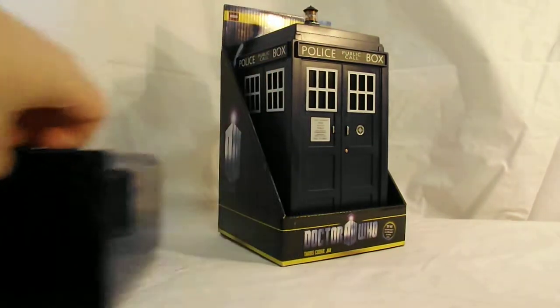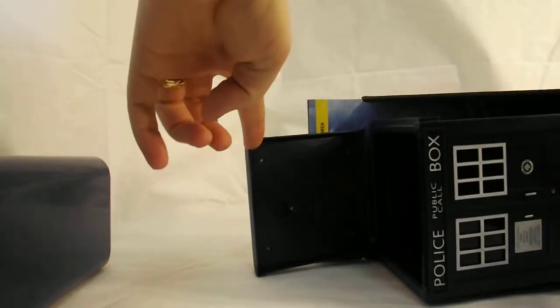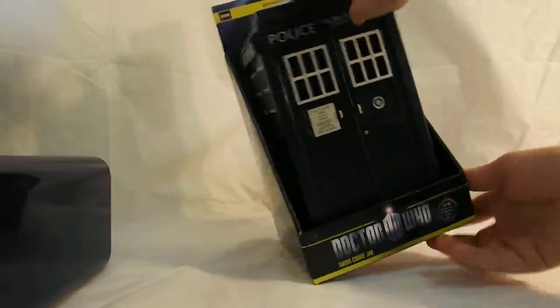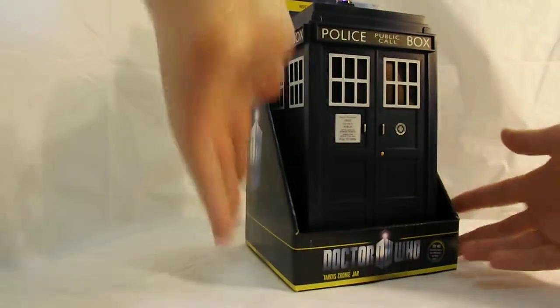If you do get annoyed by how the noise keeps going off, go to change the battery but then don't put in the fresh ones — a nice way to make it so you can shut off the noise. Otherwise, it's a nice cool novelty thing to have that sound going on and off every time that you use it.